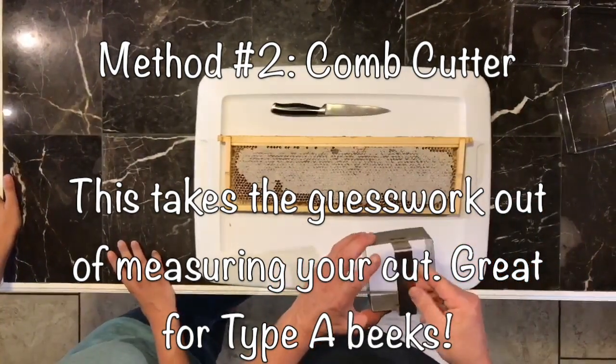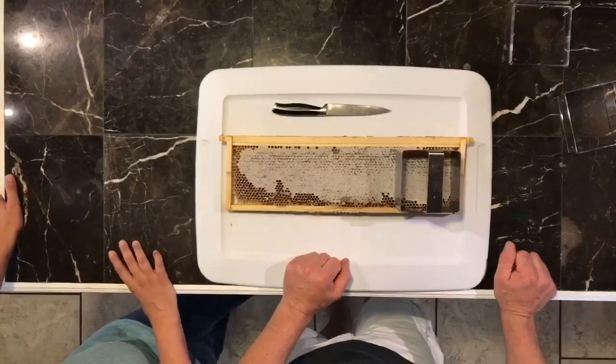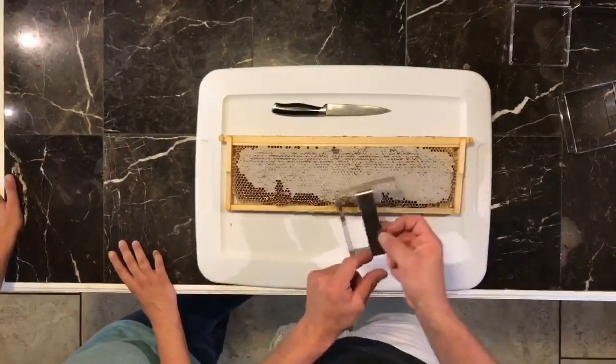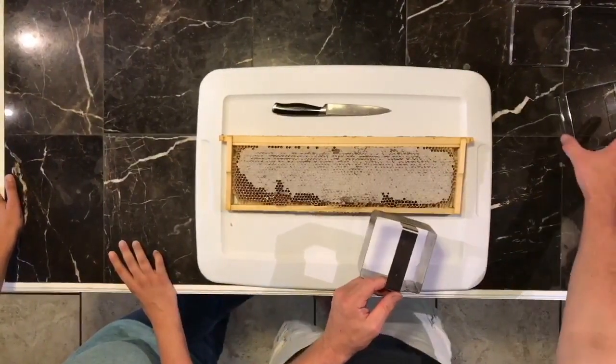And this will do it for you. So you merely just pick out a nice spot that's got beautifully capped honey, and you put your box over it and you push down. Ideally, you can get four boxes out of this — if you can get all the way to the edge, you can get four nice pieces to put in your cases.